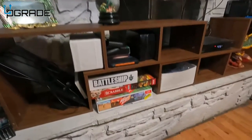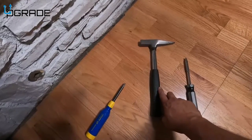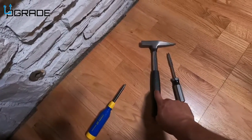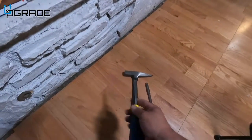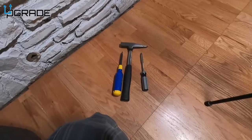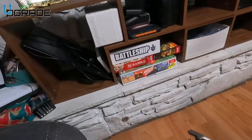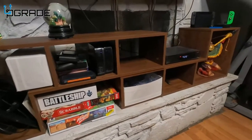All right, we have our finished product, but before we show that we'll show you a couple things you need. You need a hammer just in case, or something smaller. And then you're going to need a Phillips screwdriver — either size of Phillips will work. Those are the tools required to set it up.